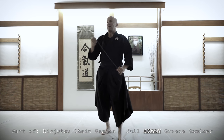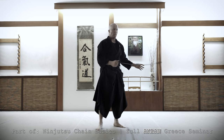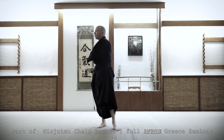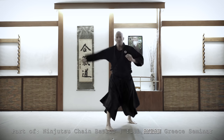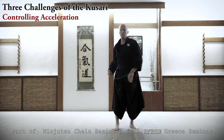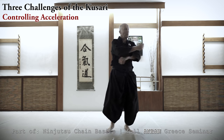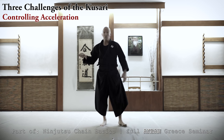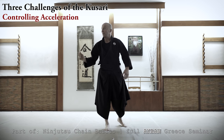The biggest challenge is acceleration. Everybody know acceleration? Starting from zero and getting to top speed. We don't do like this because it means nothing. This kind of work is beautiful if you're on the beach and many nice girls look at you, and maybe your mother — you are very proud — but it can do nothing.